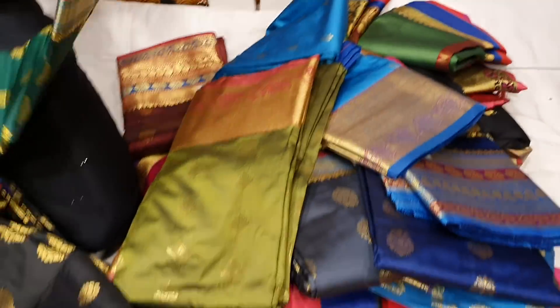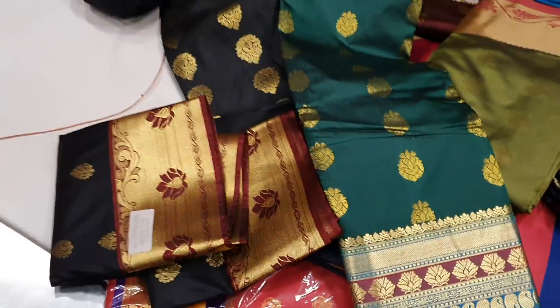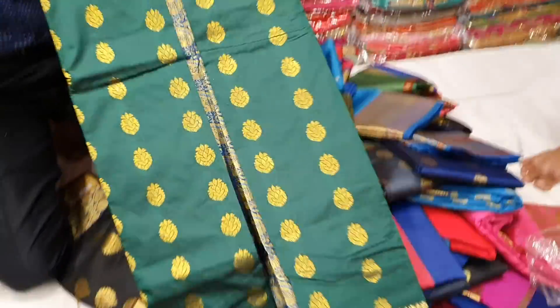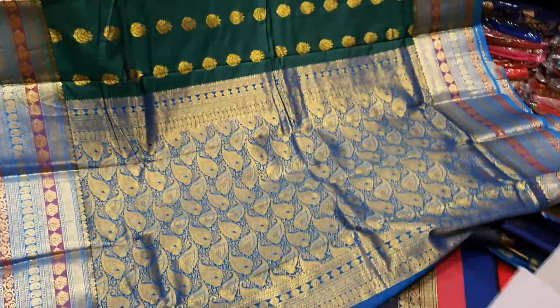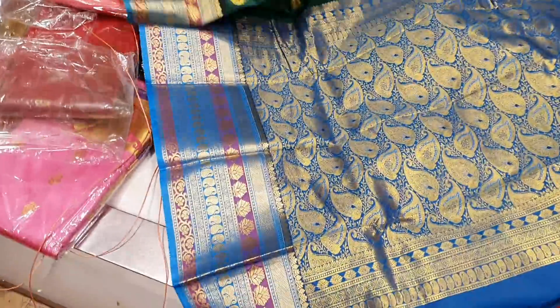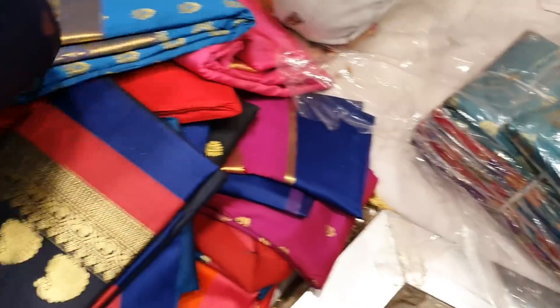My friends, I am here to check my area. From here I will check my area. There is a very good area here. I have to check my area. I will check it over — like this is the color. See, here I go.